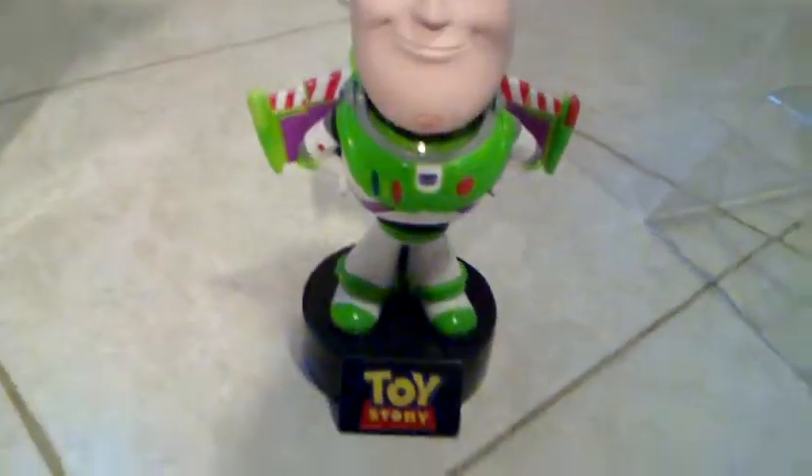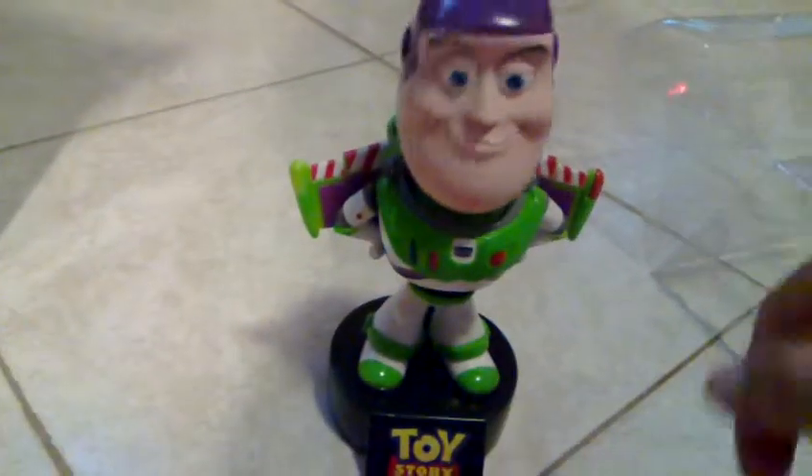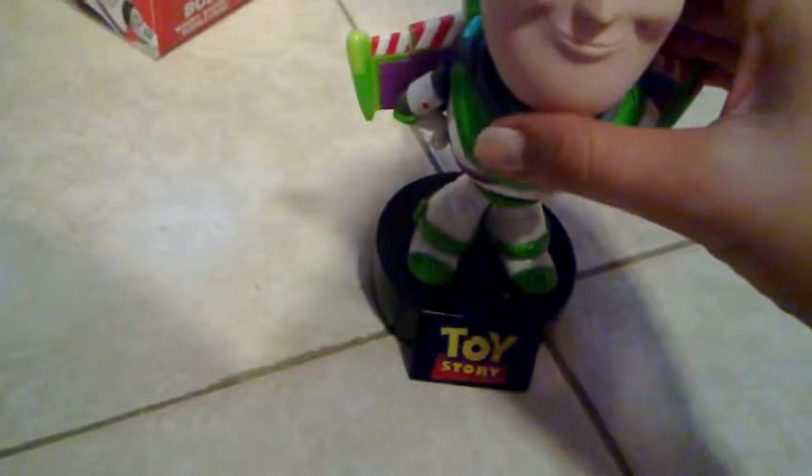It looks pretty awesome. It's not perfect, but it's pretty awesome. The paint here is a little bit off from where it's supposed to be. Here we can see the wings. It looks pretty sturdy, so that's good. The head wobbles well. I have no idea how you turn this off, so it makes it a bit noisy if you put it on your desk.